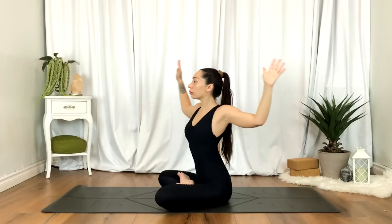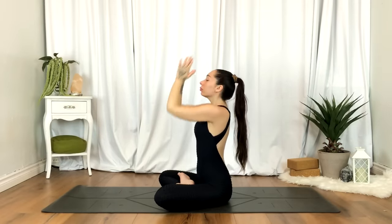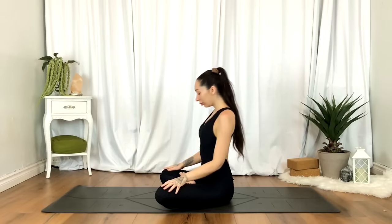We'll come back to center. Inhale, hands up overhead. Exhale, take the hands to heart center. And when you're ready, we'll come to a tabletop position.